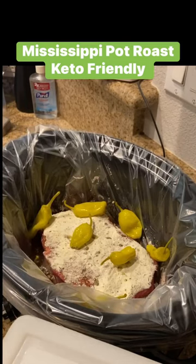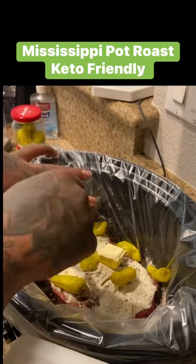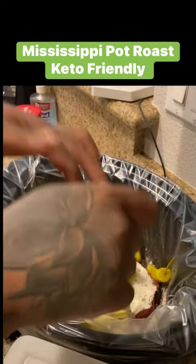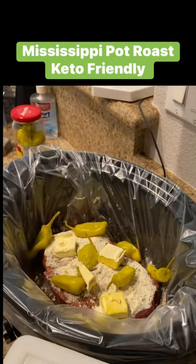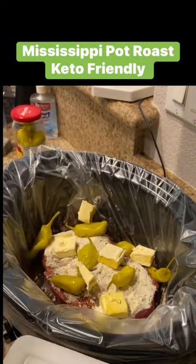After you add those pepperoncinis, add some butter — I use a full stick, but you can use half and it'll still come out good. After you add all those ingredients, cook it on low for six to eight hours. This is also good as a dump meal.